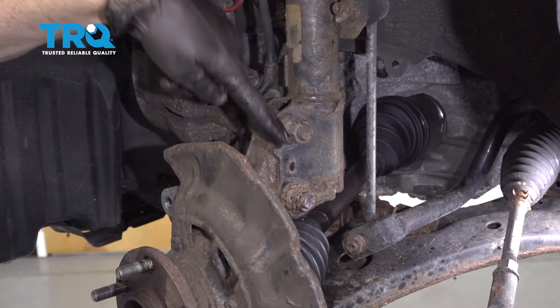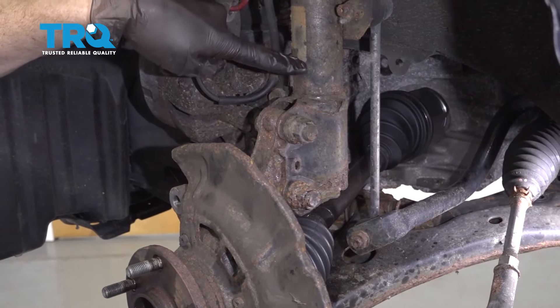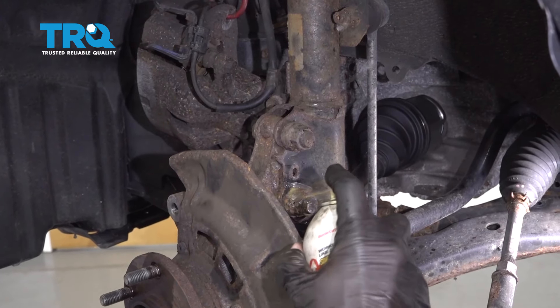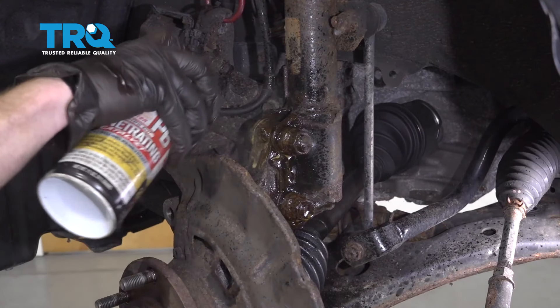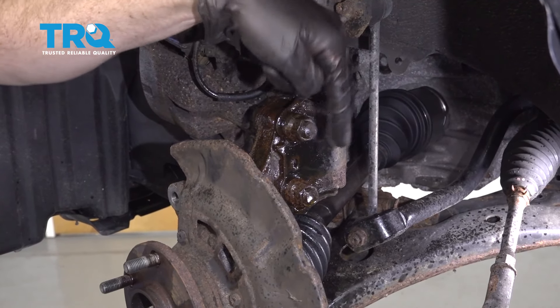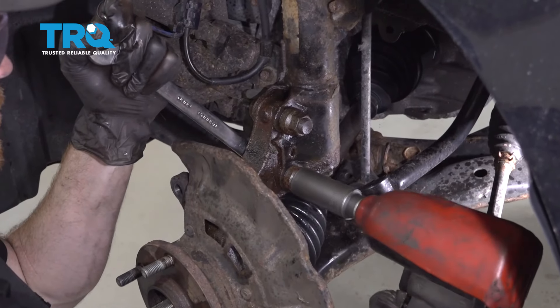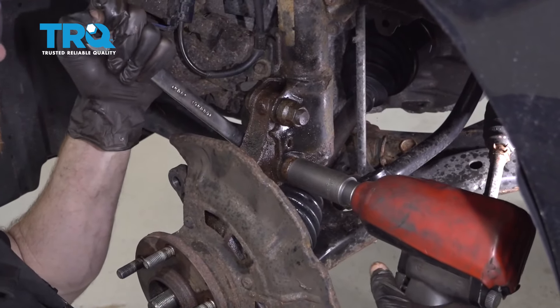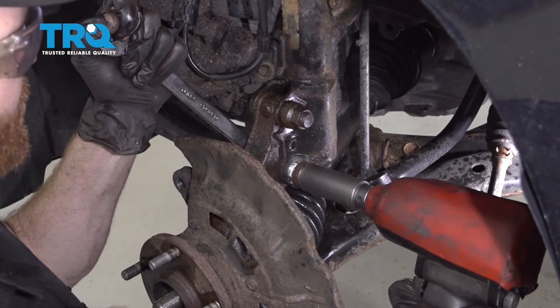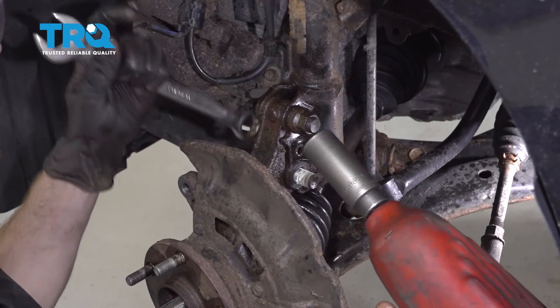Once your tie rod's out, let's move along to this area. These two bolts are going to hold the knuckle to the strut itself. Let's go ahead and spray down the threaded area with some penetrant. Get in between these areas and then take a wrench on one side and a socket on the other to remove both nuts — I'm using a 22 millimeter for both. Remove the nut and leave that bolt in there for now, then move along to the top.